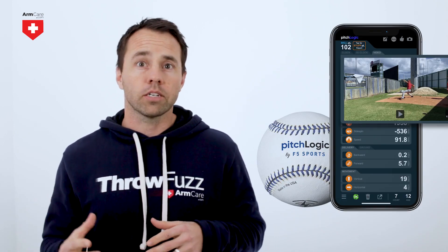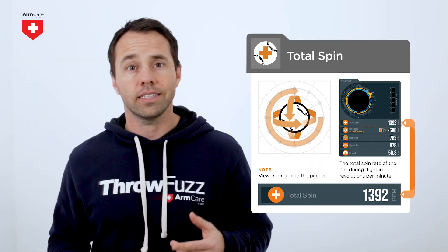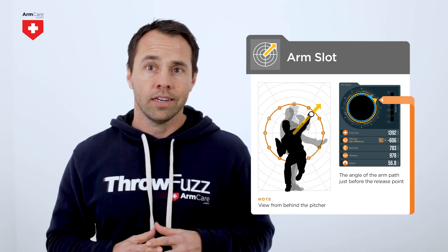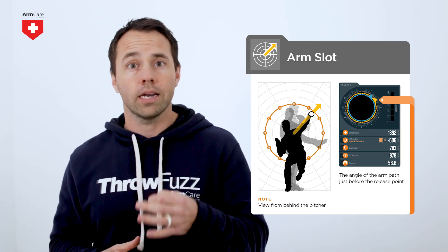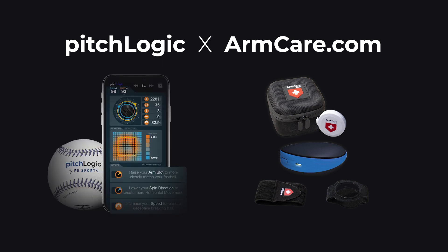Pitch Logic allows players to track velocity as well as other key elements of pitch design such as spin rates, spin direction, horizontal and vertical break, and arm slot. Beyond just metrics, Pitch Logic provides pitch scoring and pitch design recommendations as well. If you want to improve these metrics and measure your progress, you need both the Arm Care health and performance platform and Pitch Logic.